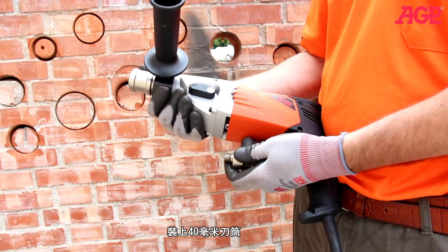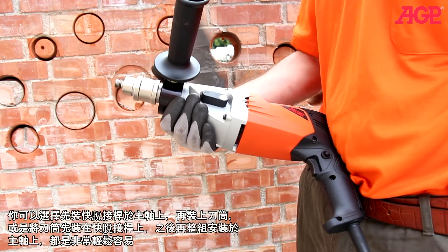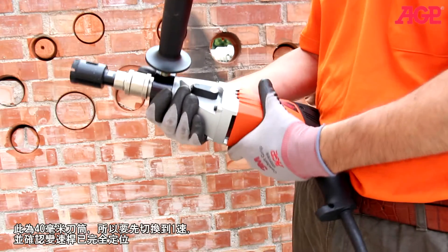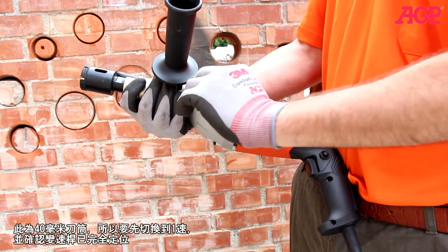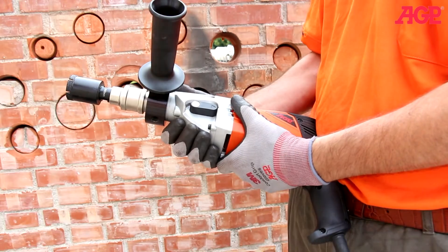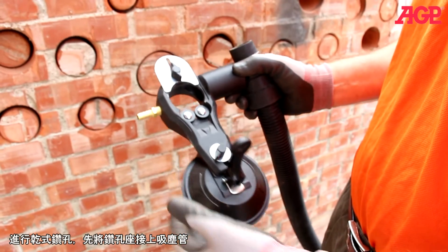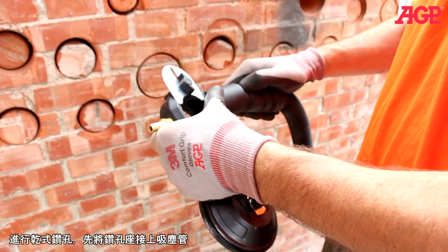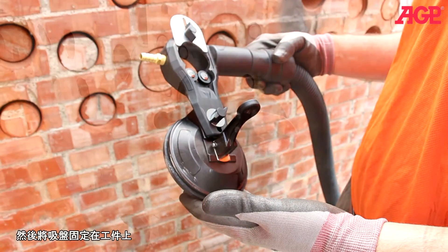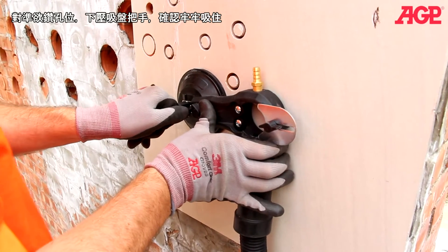Now we'll mount a 40 millimeter bit. You can either mount the quick-release first or assemble them first and mount into the quick-release either way. Since this is a 40 millimeter we should change to first gear. Always turn the spindle to make sure it fully engages. Next we mount our suction centering guide. Since we're going to be dry drilling, we attach a vacuum hose, then use the suction cup to mount it to the workpiece. Now mount the guide in the location of the intended hole and press and engage the suction cup.